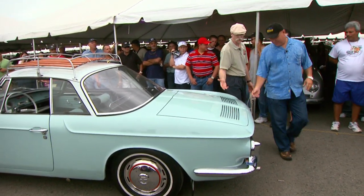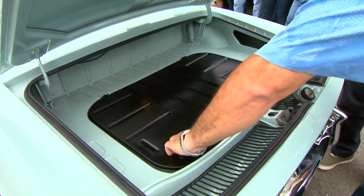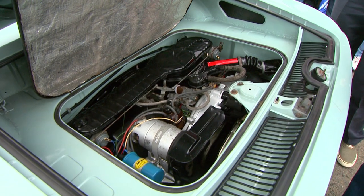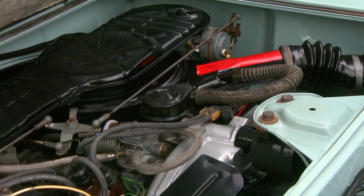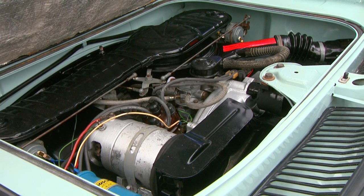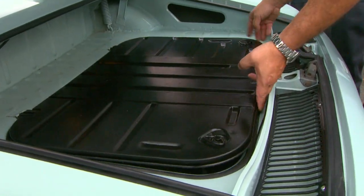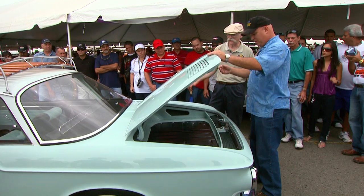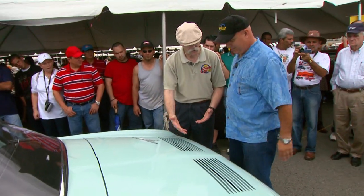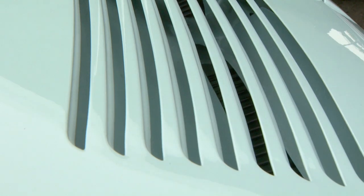Well, let's have a look at the engine, which is of course back here. It's back here, right here. So you even have a little bit of a trunk back here. Is that a dual carb? It's a dual carburetor — it's a 1500 Sport, which means it's a dual carburetor. And how does she ride? Very soft, very smooth. The suspension is unique, it's a very soft car. And does it hold the road pretty well? Very well.